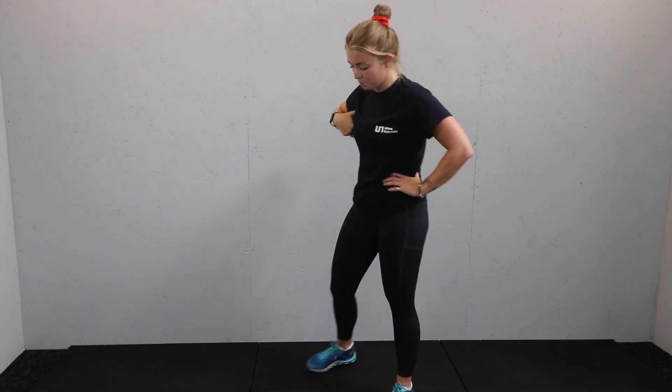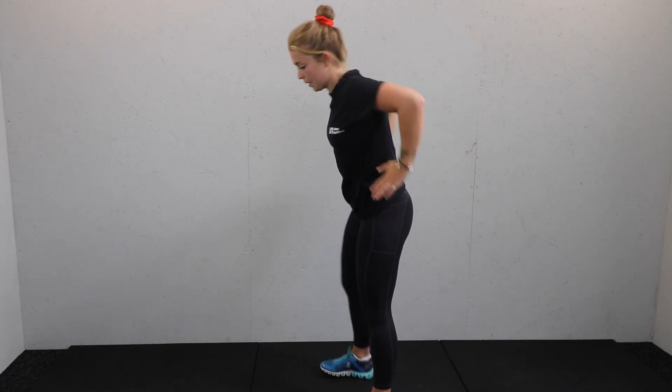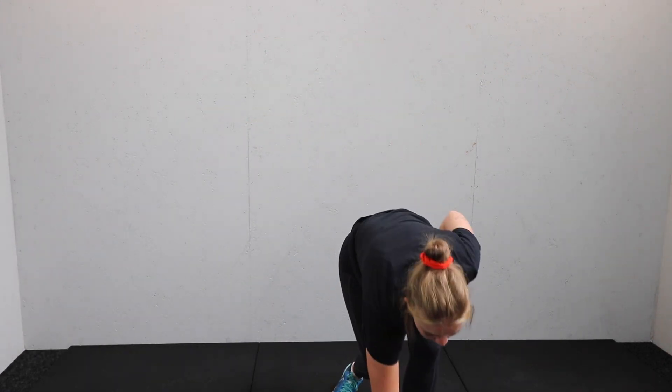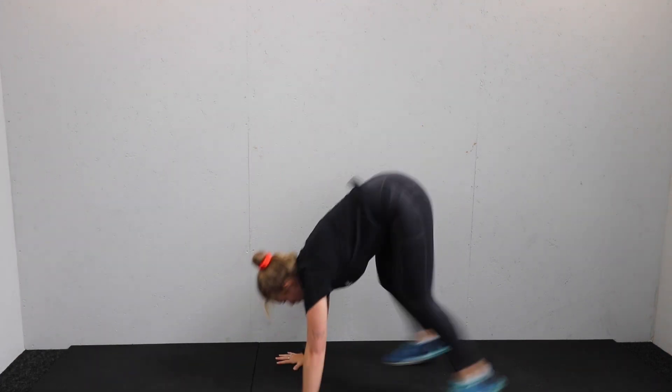Rest. Well done. Ten second rest. Next move is chest to floor — a full burpee. So big jump, chest to floor, then jump yourself back up again. Your low option is just to step in and out. Timer is on, 45 seconds, let's go.